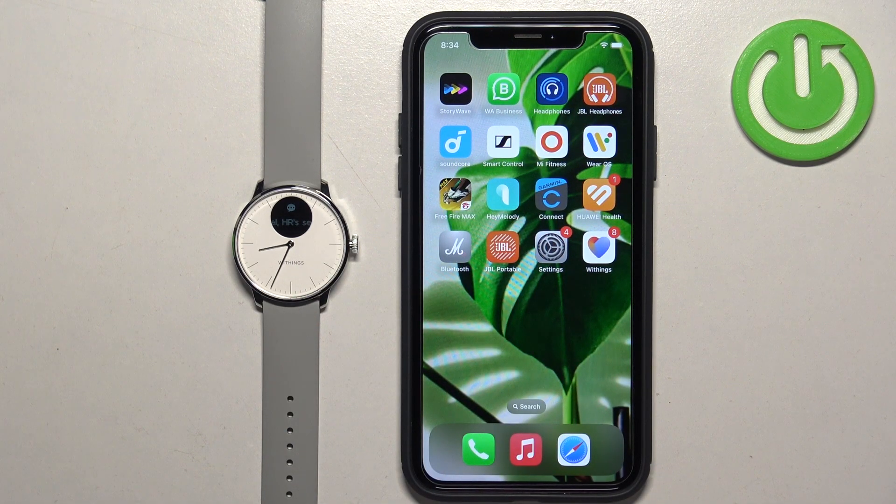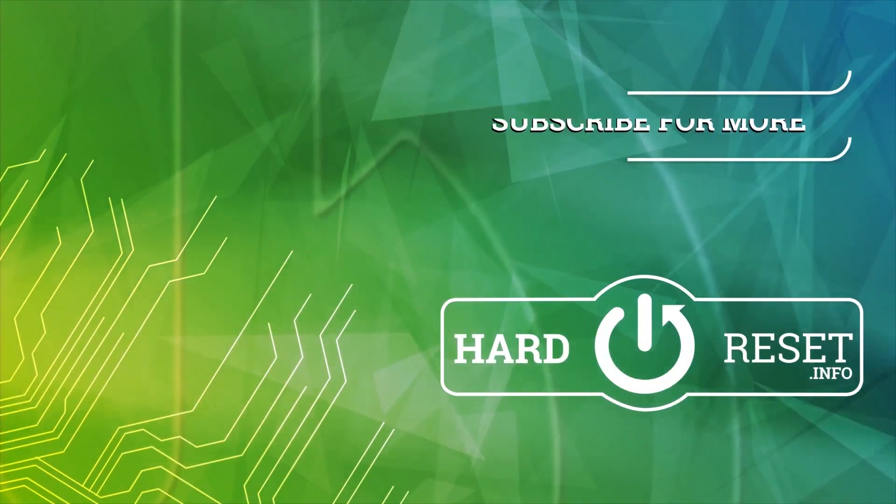Thank you for watching. If you found this video helpful, please consider subscribing to our channel and leaving a like on the video. We'll see you next time. Bye-bye!